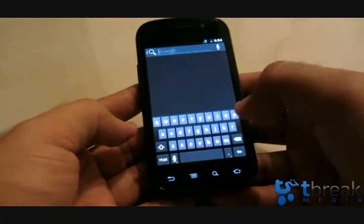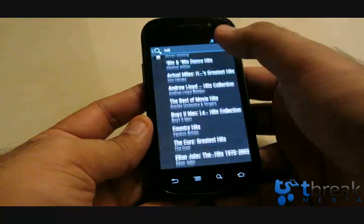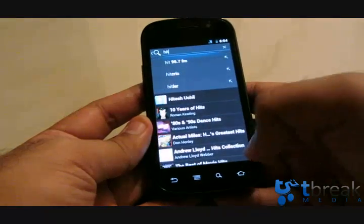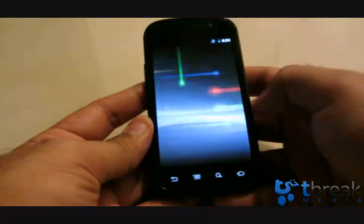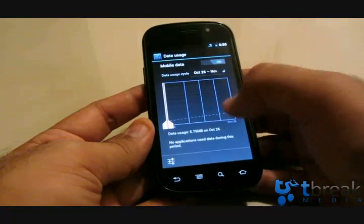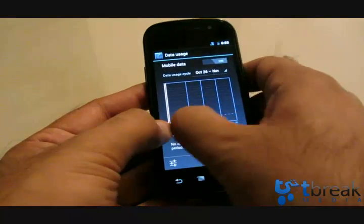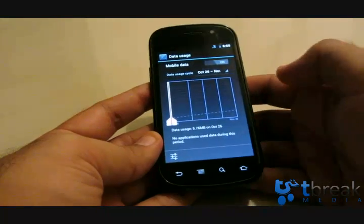Clicking search at the home screen brings up contacts, music, your contacts list, the web, and more. One cool feature is the data monitor — go to Settings, then Data Usage. It gives you a nice data cycle overview that you can zoom into. You can also toggle data roaming and show Wi-Fi usage. Still a work in progress.